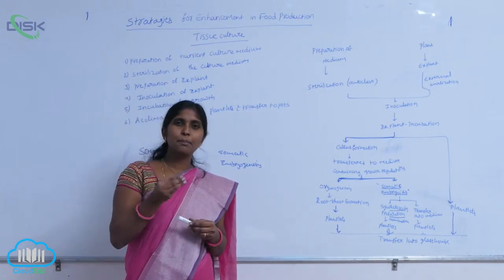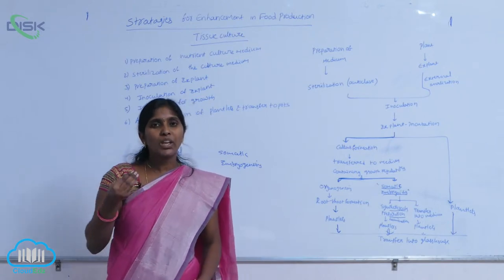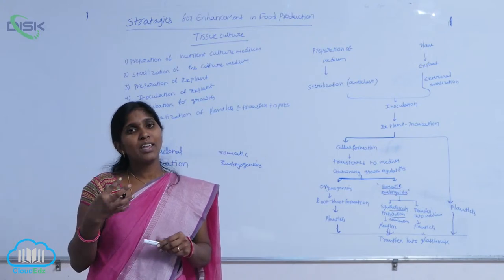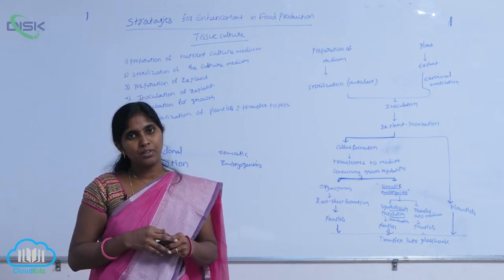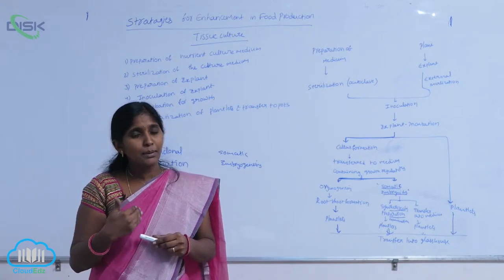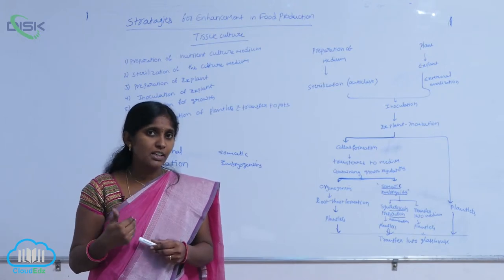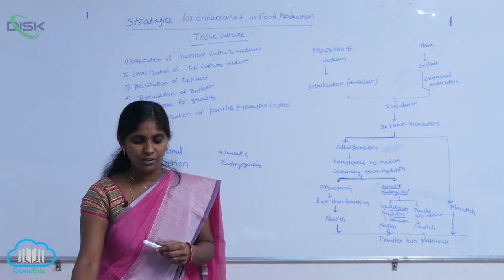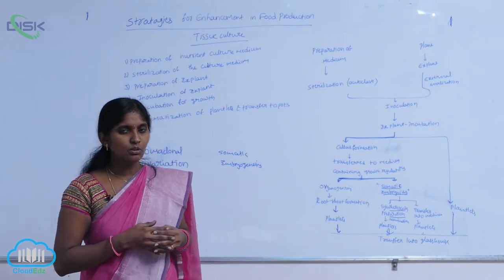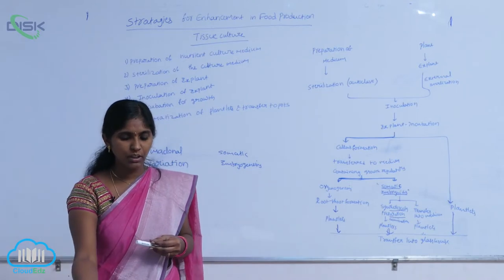When this apical meristem is used as an explant, we obtain plantlets. Plantlets are virus-free plants, meaning healthy plants are recovered from diseased ones. This is the application of in vitro cultivation — to obtain virus-free plants.